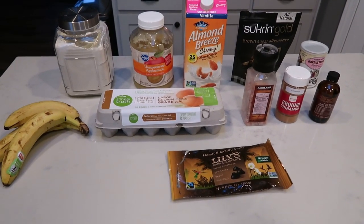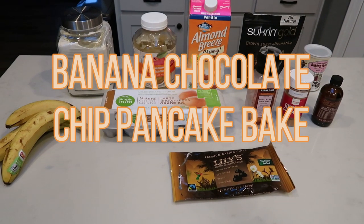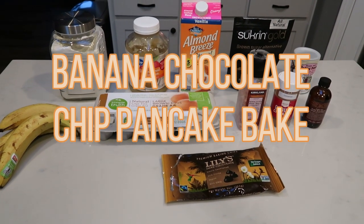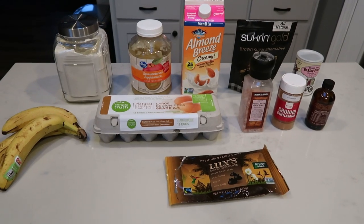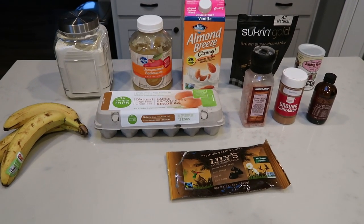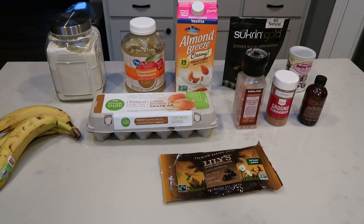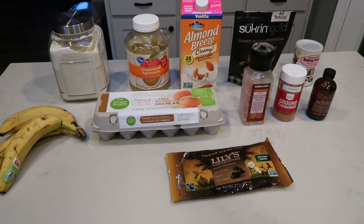For my breakfast this week, I'm going to be making a banana chocolate chip pancake bake. I cannot wait for this. It sounds amazing. I've been craving chocolate chip pancakes. So this is my WW friendly version of that. And this is going to be a sheet pan pancake bake, so even better. Let me show you what's in our breakfast.